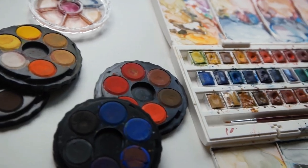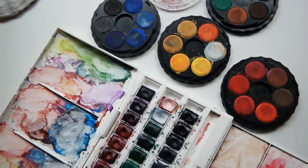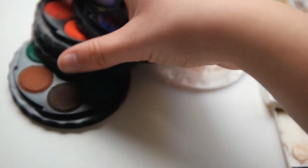Hello and welcome back to my channel. Today I wanted to compare the well-known Winsor & Newton watercolors that I've been using with the less popular and heard-of Koh-i-Noor set that I recently bought.